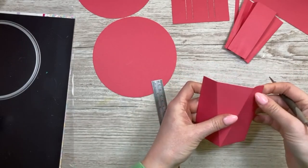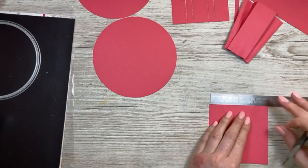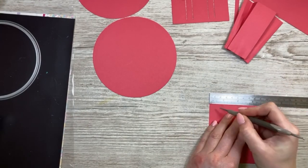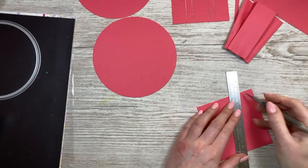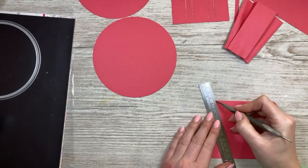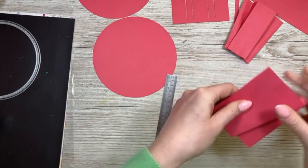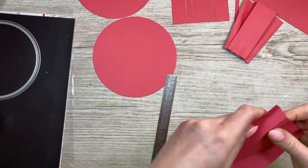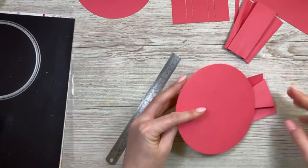I'm just showing you the process here. For measurements, you can do whatever you want — I'll link the video so you can get the exact measurements from there. You just need a square and mark it wherever you want to create the sweet wrapper edge style I'm showing you here. There's no rule, no real set measurements — this is whatever you want. I'm just showing you the process so you can see how I've done it.